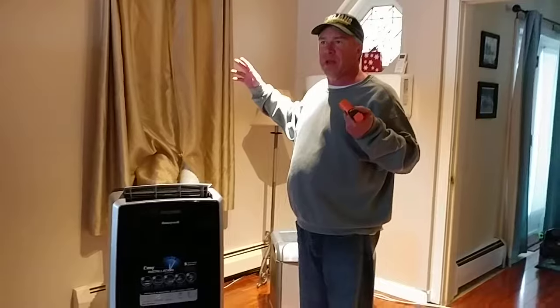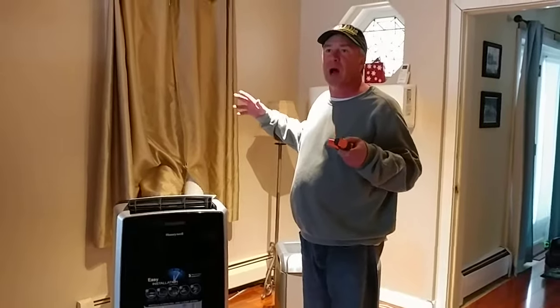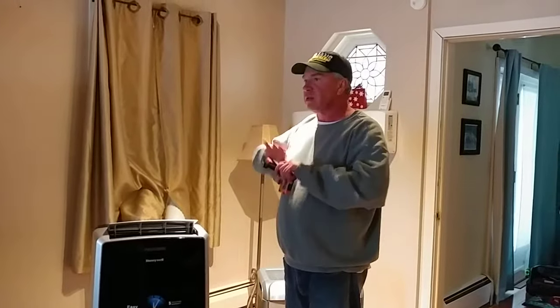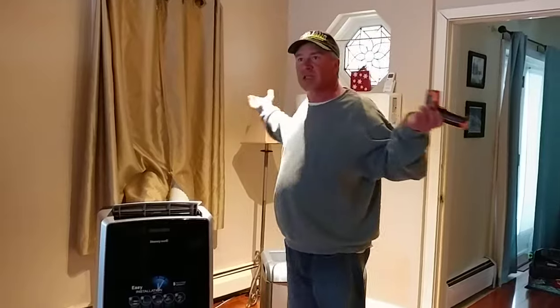I've got two boilers downstairs — one is a 22,000 watt electric boiler, the other is an 11,000 watt electric boiler. We're not using them, not turning them on. And currently it's about 71 degrees, so it's comfortable. That's it — thanks for watching.